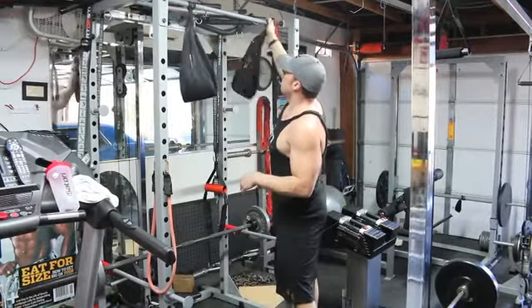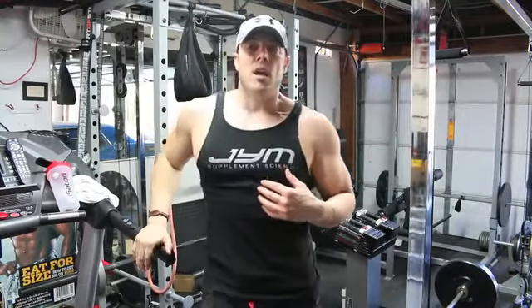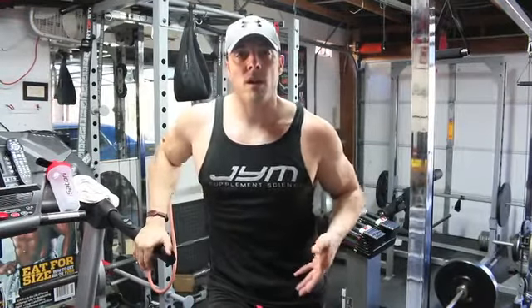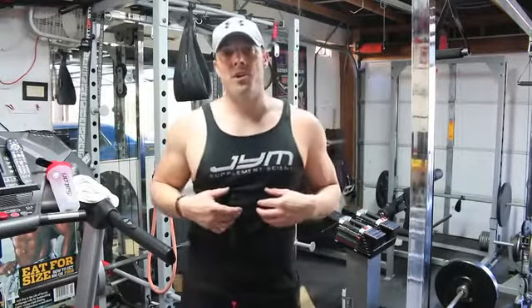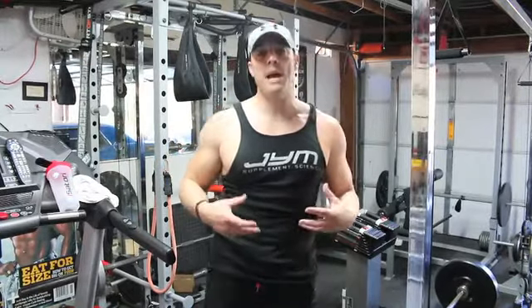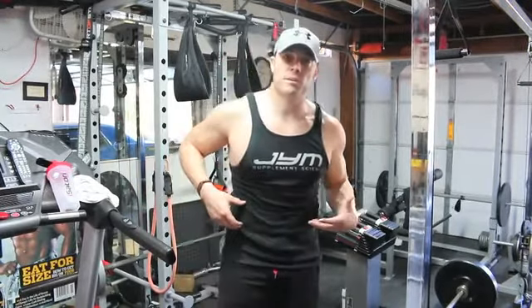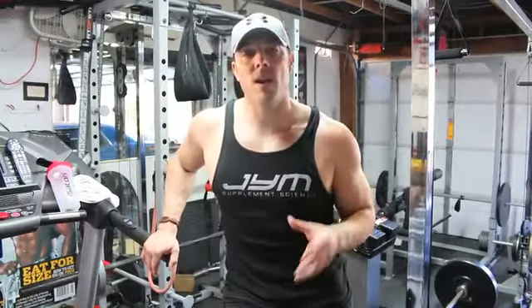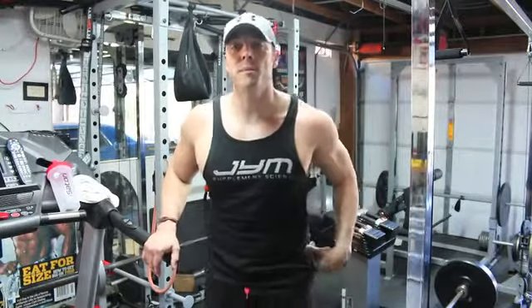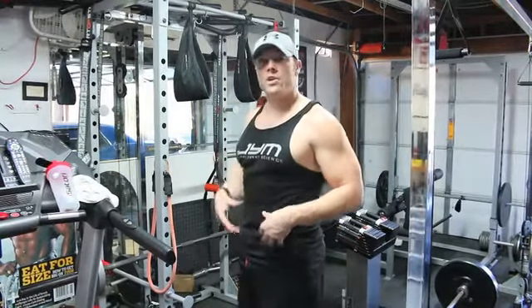First things first — when you're working your abs, you want to work from the weakest part to the strongest part. Your abs — the transverse abdominis — are made up of an upper portion, a middle portion, and a lower portion, where flexion and extension happen in each segment. You also have your transverse abdominis and your external obliques. Your weakest part is the lower abs, mainly because we do a lot of trunk flexion but very seldom have hip rotation, and that's actually how you target the lower abs.